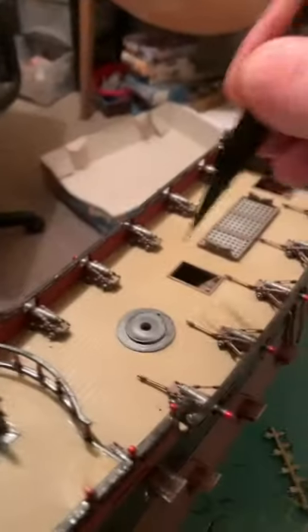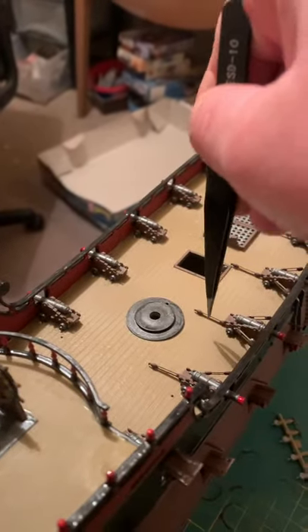Now these pieces here, you don't have to worry, because these are exactly the same size.